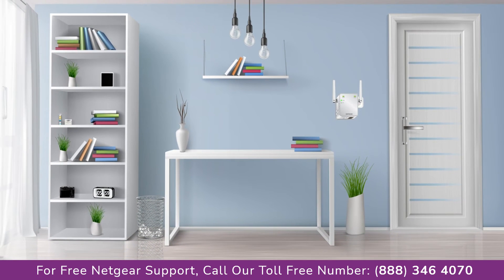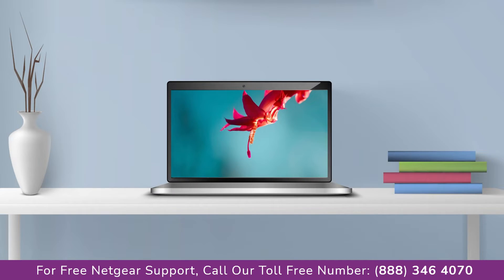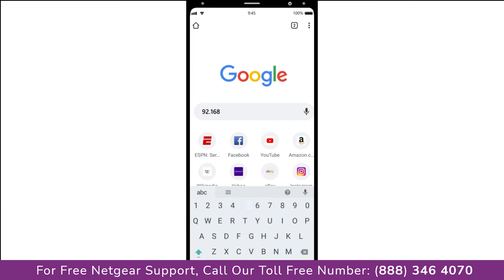Once it turns solid green, we can head to our laptop and begin configuring our Netgear range extender EX3700. You can use any browser you like, such as Internet Explorer, Chrome, Safari, or Opera Mini. Open your preferred web browser and go to 192.168.1.250.